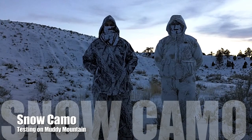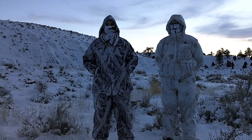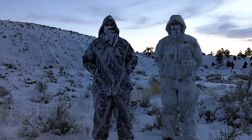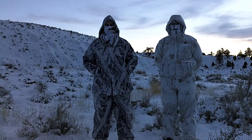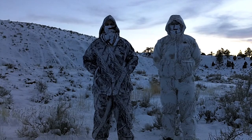Howdy, I'm Lee Wilson, and this is TGO Wyoming. I'm here with Robert Tull, and today we're testing out our snow camo. With the help of our good buddy Jim running the camera, we're going to do some snow camo tests at various ranges and see how this stuff works. So we're going to get to it.